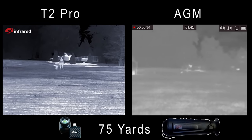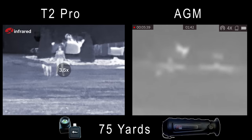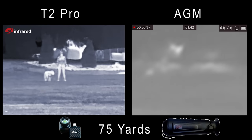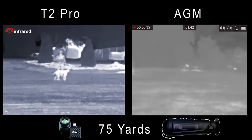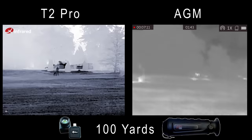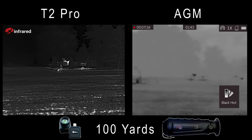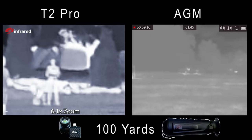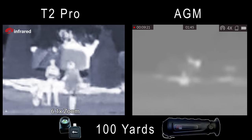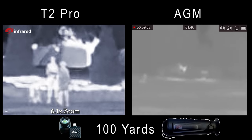Let's take a look at the zoom features. As I've said before in other videos, the digital zoom on the AGM is just not useful — it's so foggy I can't tell what I'm looking at. By comparison, the zoom on the Infrared is actually excellent. I'm zooming in on the subjects and not losing a lot of detail. At 100 yards, without any zoom, the Infrared continues to outperform the AGM by a wide margin. The Infrared again impresses with its zoom at this distance; the AGM is again not even useful.